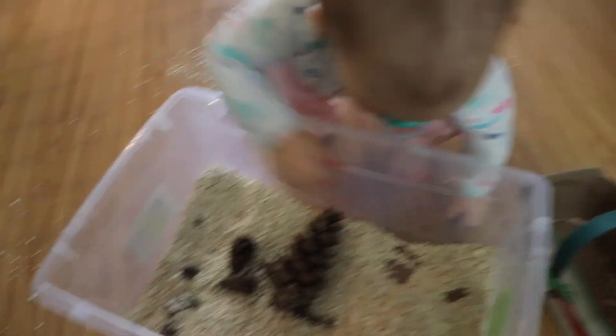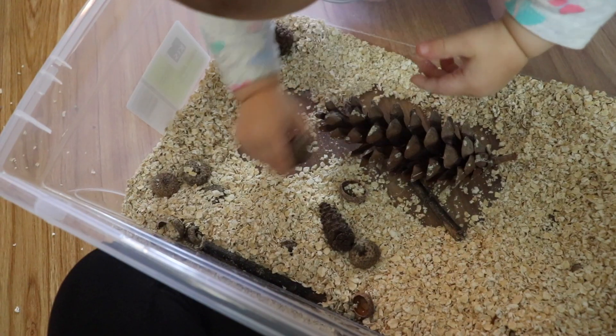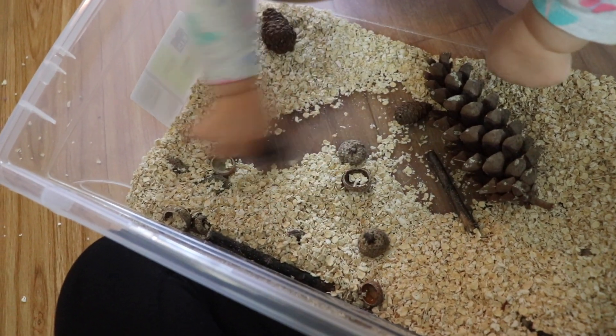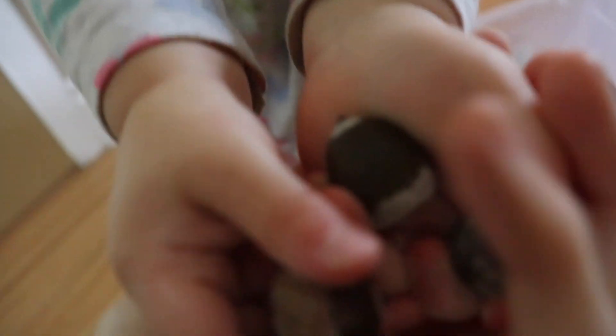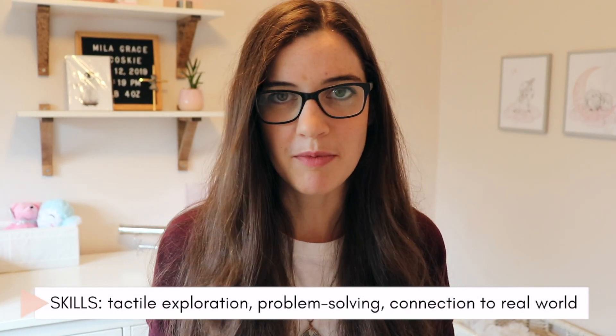All we did was collect things like sticks, rocks, pinecones, and acorns on one of our normal walks — which was an activity in and of itself — and then we brought them home, put them in a bin, and covered it with oatmeal. Mila needs a little bit of structure with sensory bins, so we made a game of hide and seek with the acorns. I hid them in the oatmeal and asked her to find them. This was also super easy to clean up — we just swept up the oatmeal and poured it back in for next time.